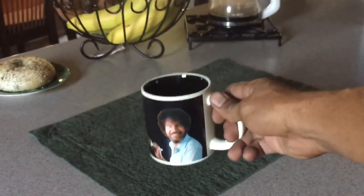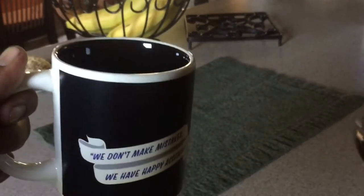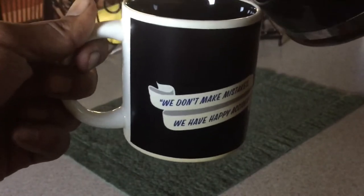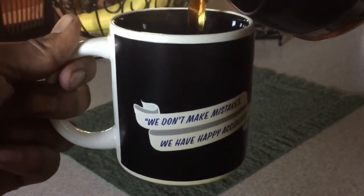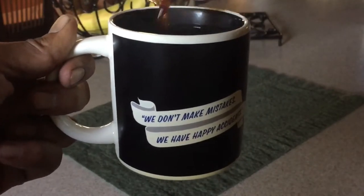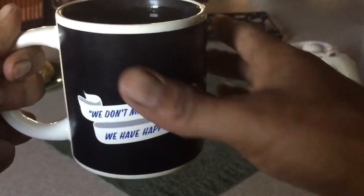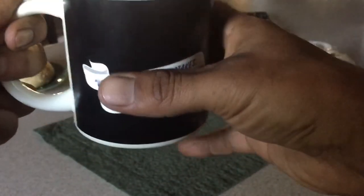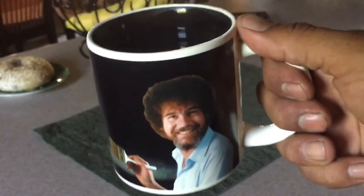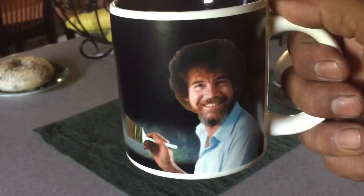Let's pour some hot liquid into it and let's hope something happens. All right, should be hot. What's going on here — there you go.